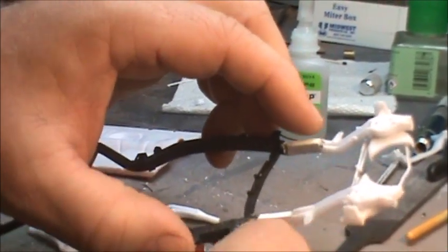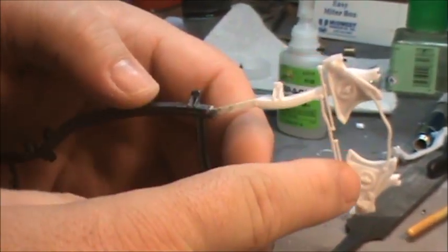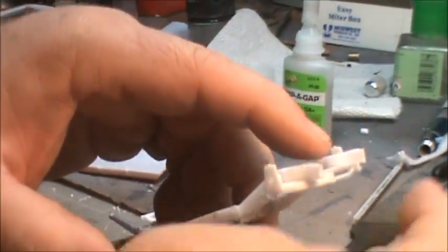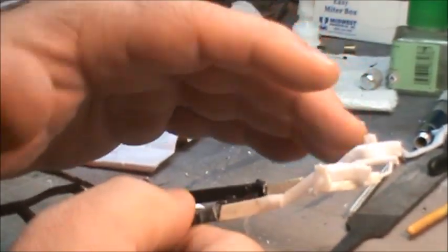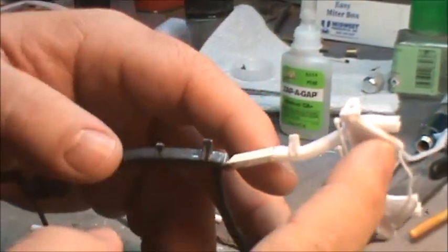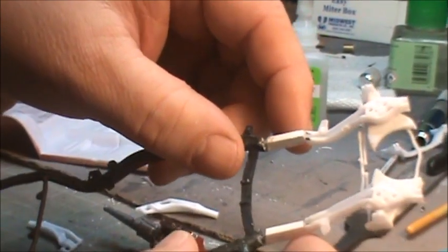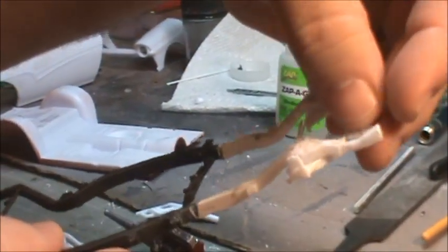This plate here with the lower control arms has little posts on the top that connect into the bottom of the frame, giving it some ride height. Since we want a lowered car, I cut those posts off and mated the lower control arms directly to the frame, which should lower the car a bit.